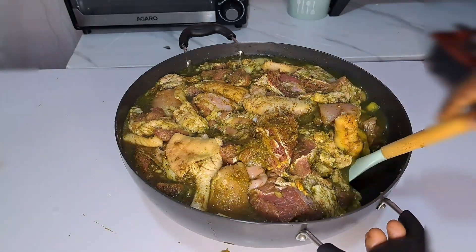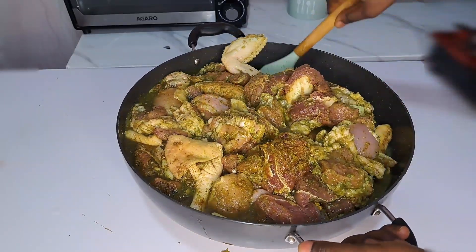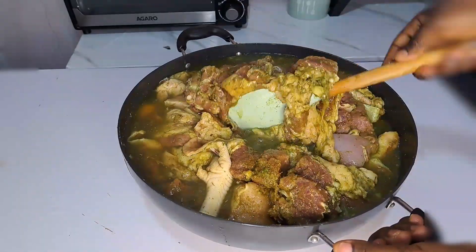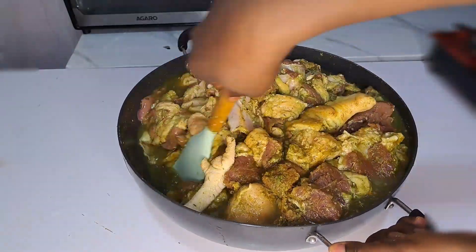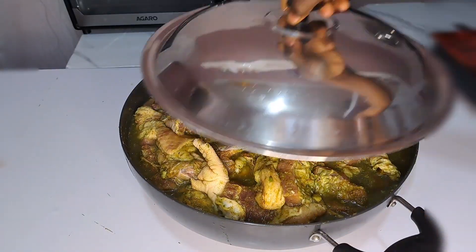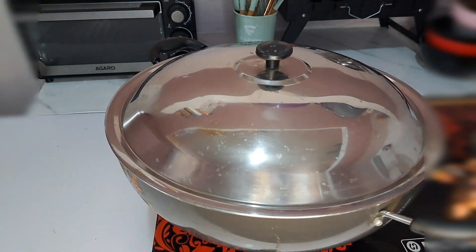40 minutes later, look at that — the meat has marinated so nicely. Now it's time to cook. I'm going to be adding just one cup of water because this meat is going to cook so amazingly. This is me stirring everything together and then transferring it back onto the heat.